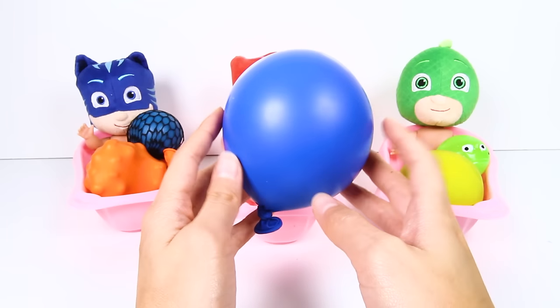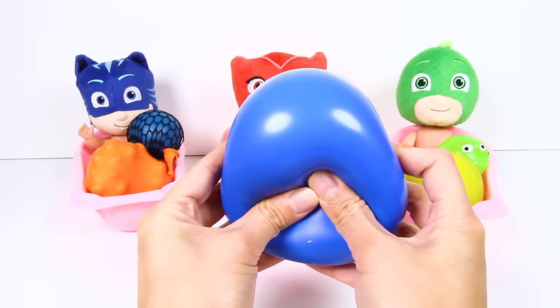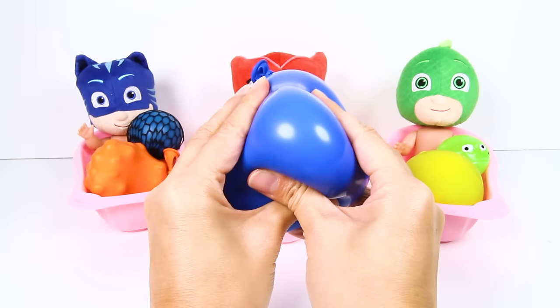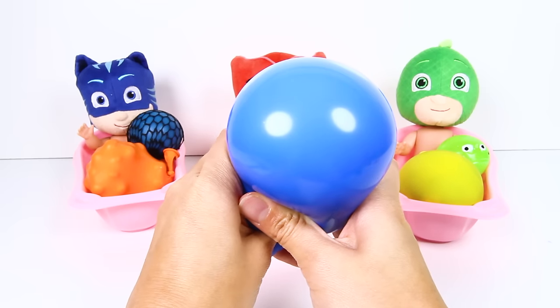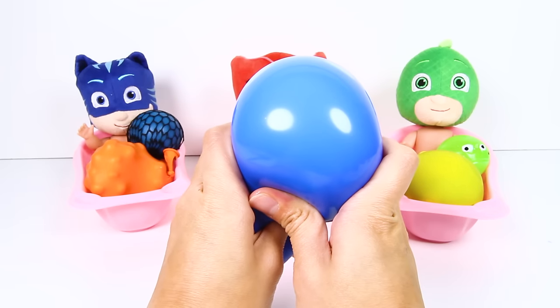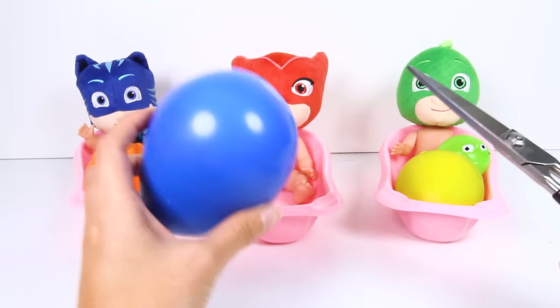Let's start off with Baby Owlette! Wow, there is a big blue squishy ball inside! The ball is blue now and when we squeeze it, it looks like it changes color! That was so cool! I wonder what could be inside to make the ball change color? The only way to find out is to cut it open! Let's get our scissors and find out what's inside!